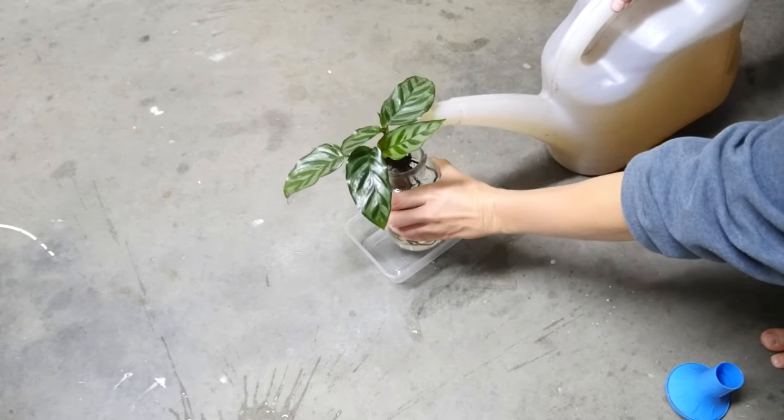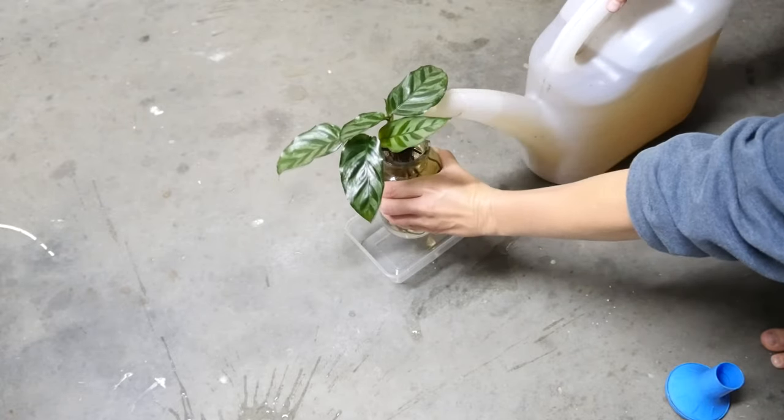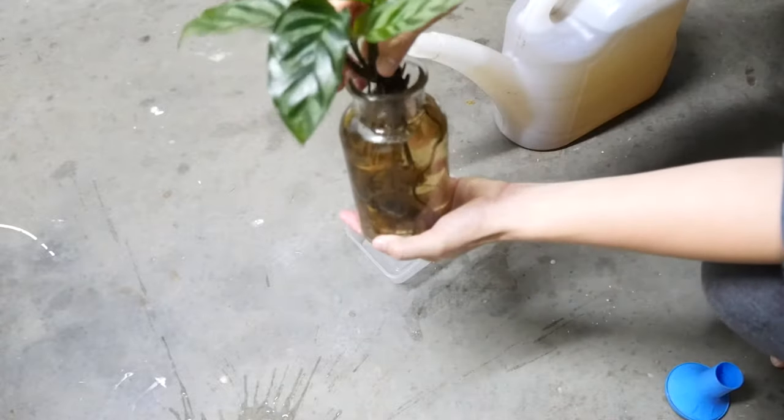It doesn't matter if some of the roots are out of the water — they won't dry up and die. But if any of the stem is in the water, it will rot. So leave your plant in this for 24 hours again.